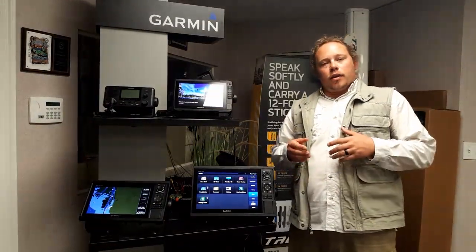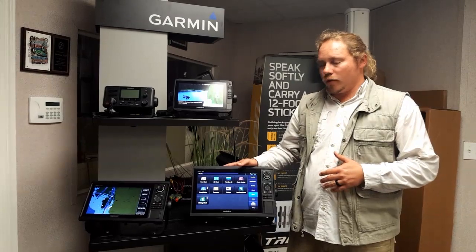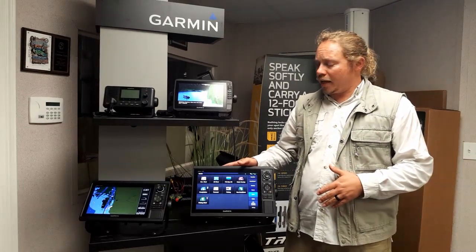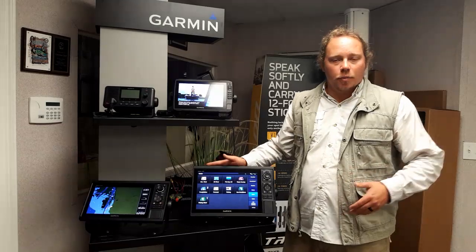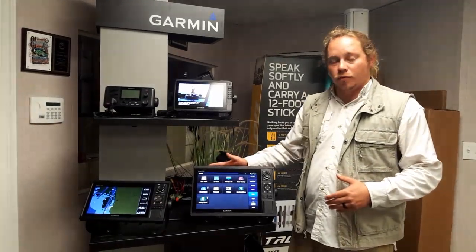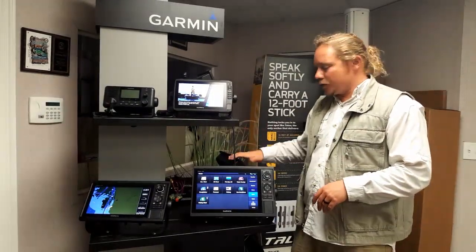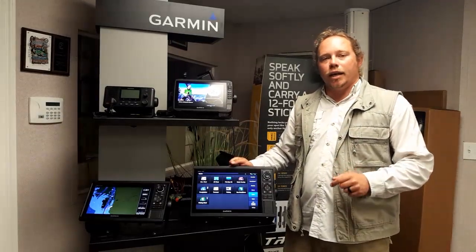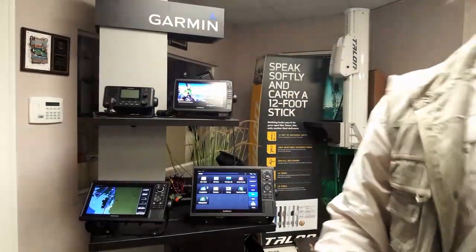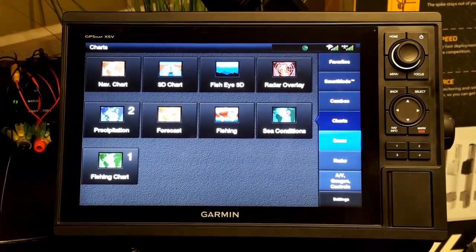Hey guys, Peter Jordan with Lost Angler. Today we're going to take a look at the Garmin 1242 XSV. The 1242 and the 1042 have identical features — the only difference is the size of the screen. We're going through the 1242 mostly because it's easier to see. In later videos we'll do the Echo Map and the 76 series, but today it's all about the 1242.